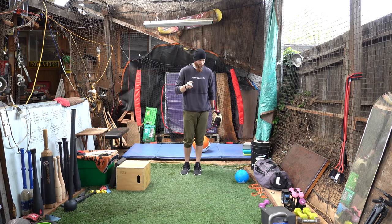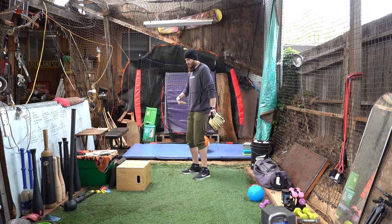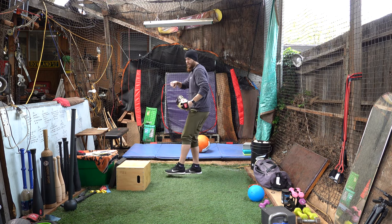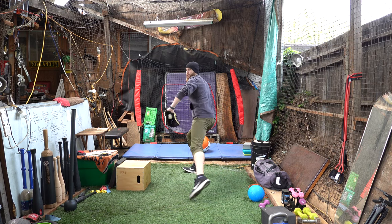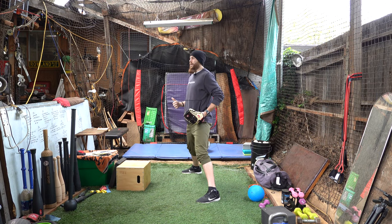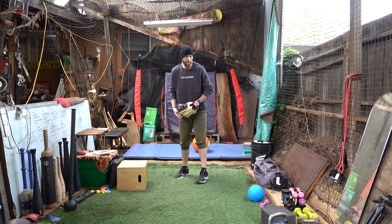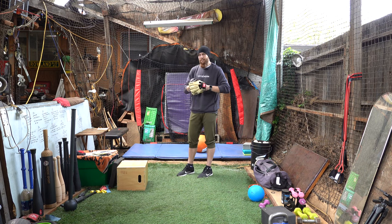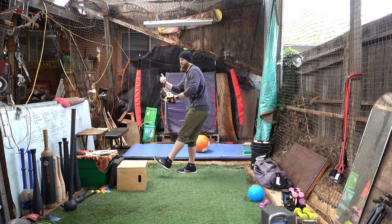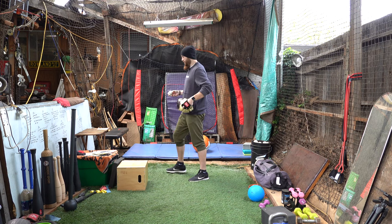We get a lot of people that struggle with the actual movement of trying to accomplish this drive leg, hip corkscrew position — getting into that hip hinge and exploding linear down the mound. It's not an easy move to accomplish. I myself struggled with this, so I was playing around with certain progressions or constraint settings that we can do to provide a window of opportunity to really feel that movement.